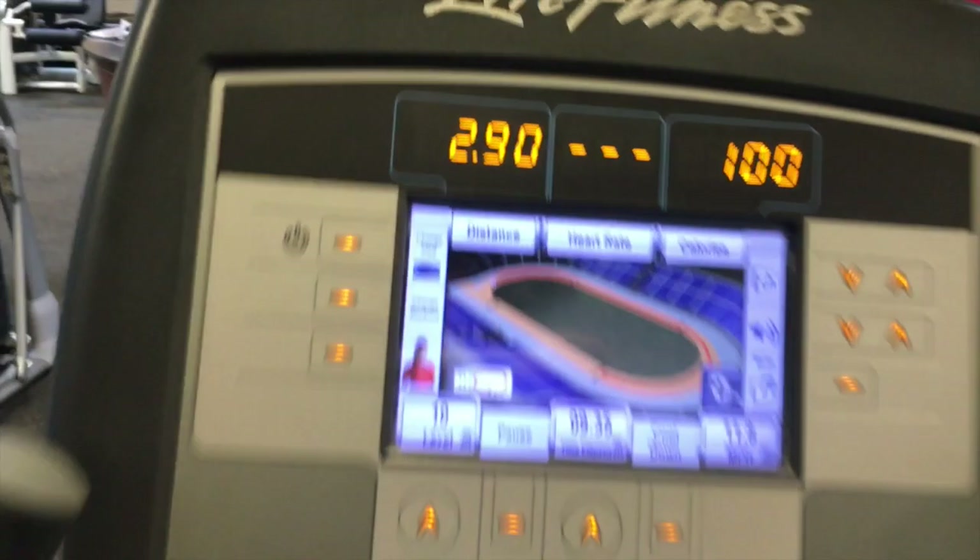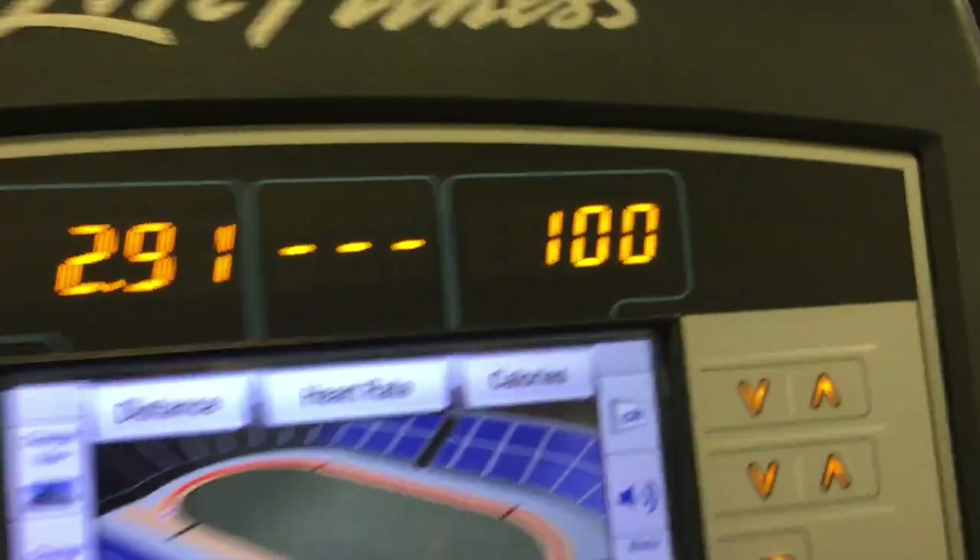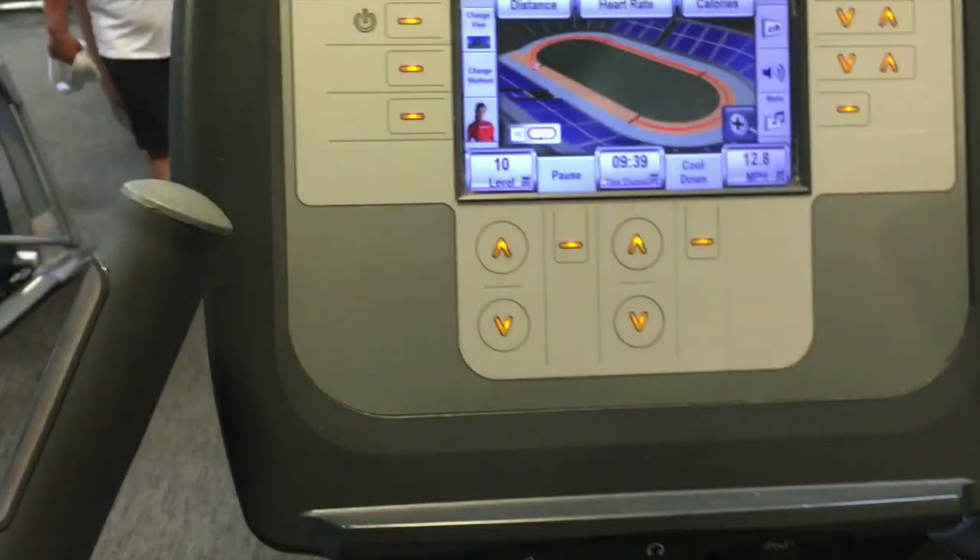It's pretty insane how many people are here. Gonna work on cardio for right now while I wait for the squat rack to open up. And if it doesn't open up within the next 15 minutes, then I might just have to skip it. Fasted cardio — 100 calories. Done.